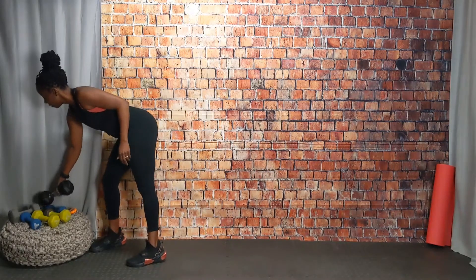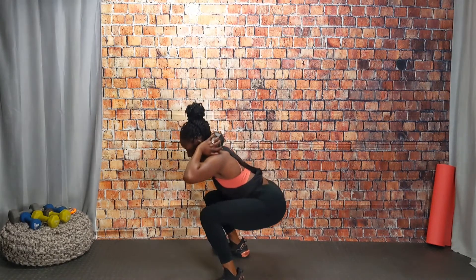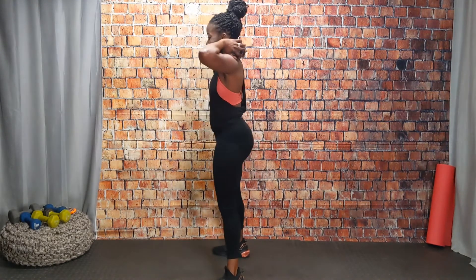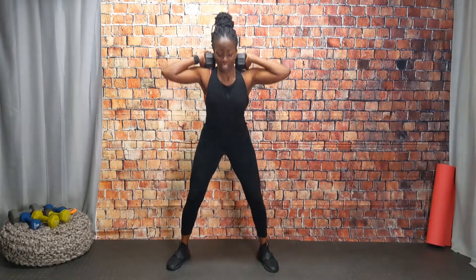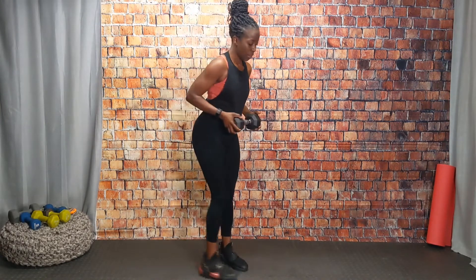Great job, come on up. Grab a heavy weight if you have it. I'm going to place my weight behind my head on my shoulders. If you want to modify, have the weights come right beside you. Squat it back and then squeeze right back up — just regular squats. The heavier the weight, the more challenging it is. Now we're going to come down and hold it for 10 seconds — get as low as you can, hold those abs. Five seconds, four, three, two — come all the way up. Great job.